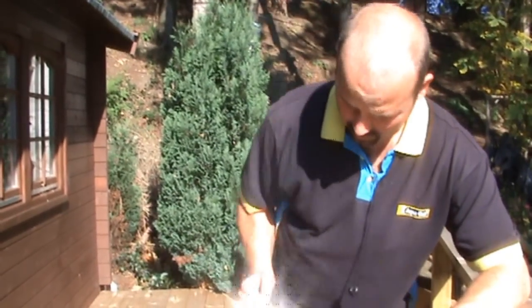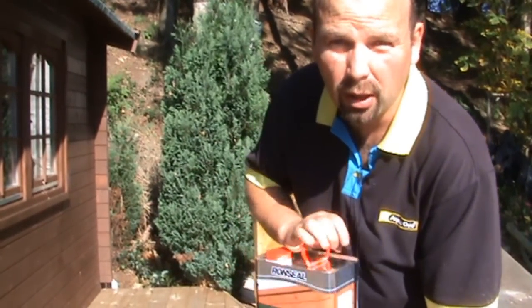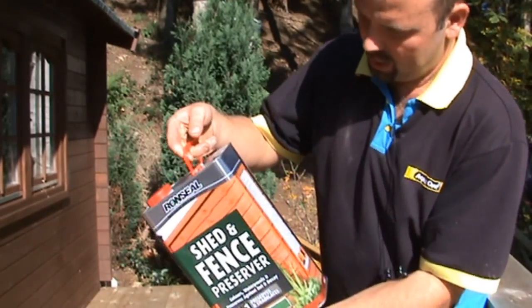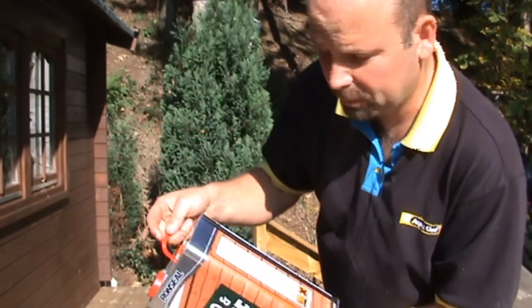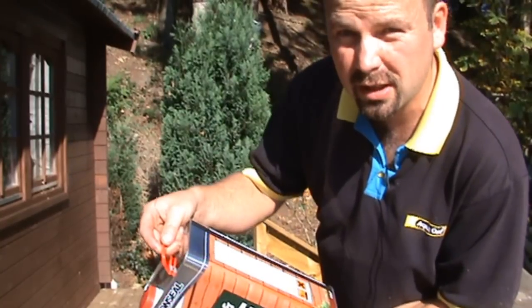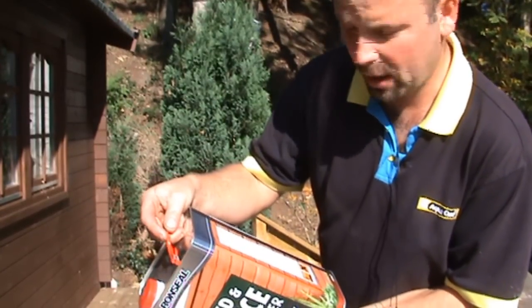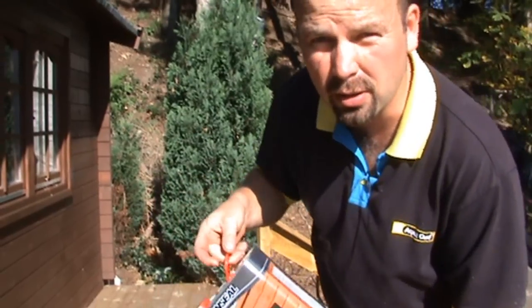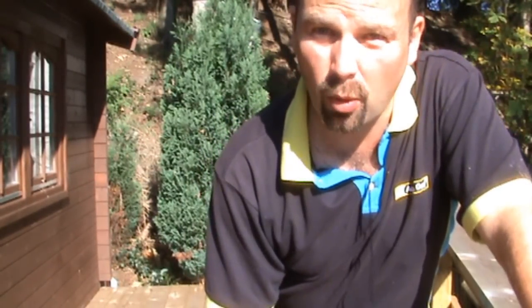Before I get started, I just want to point out really what you should be looking for in a good stain or good preserver. This is flammable and also may cause skin drying or cracking, toxic to aquatic organisms, and may cause allergic reactions. It's exactly what you want to be looking for. The last thing you want to treat any wood with is something that's safe enough to drink, because it will be just as effective as water.